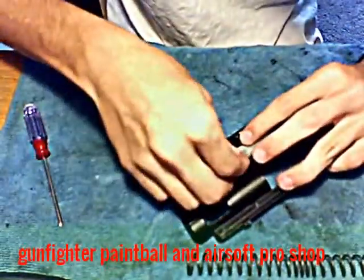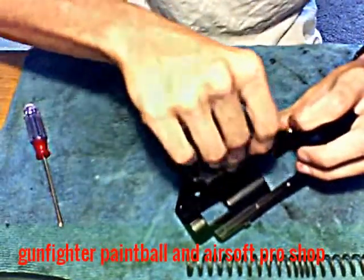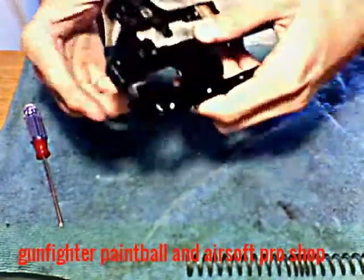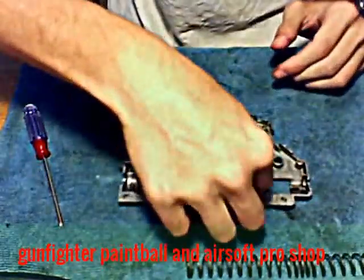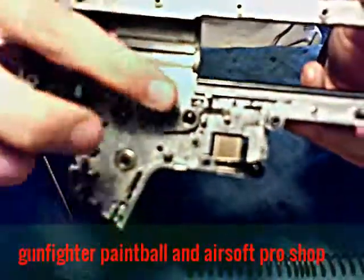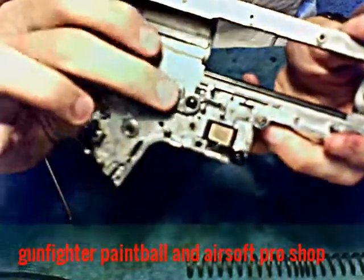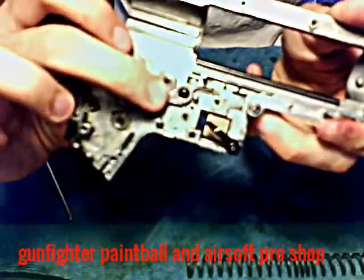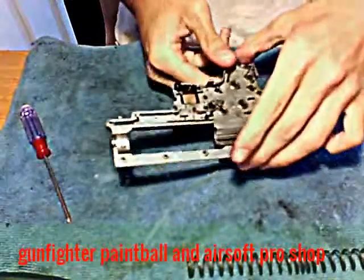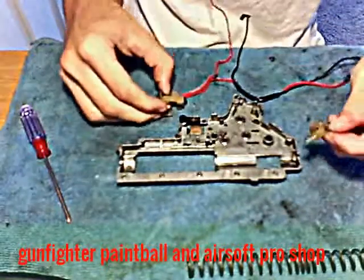That's a bad thing when a gun is shooting too much and you put it on semi and it's still shooting too much, because it's supposed to be on semi. Once this cutoff lever is in right here, you can push this selector plate all the way forward and test it. When you test it, it should come back like that because you're pushing this forward.